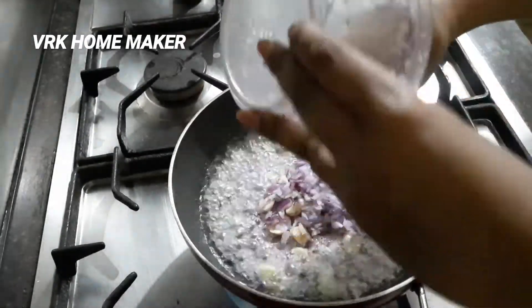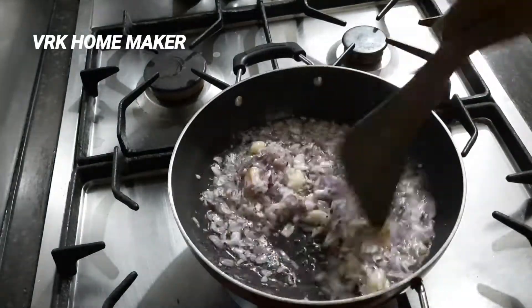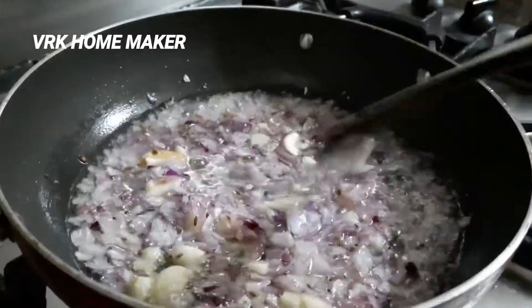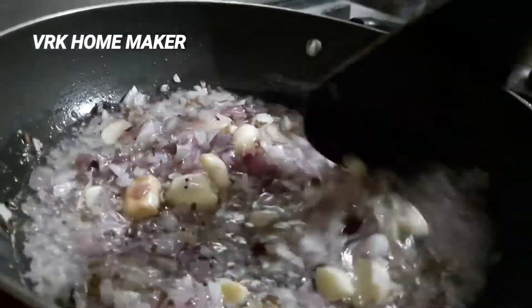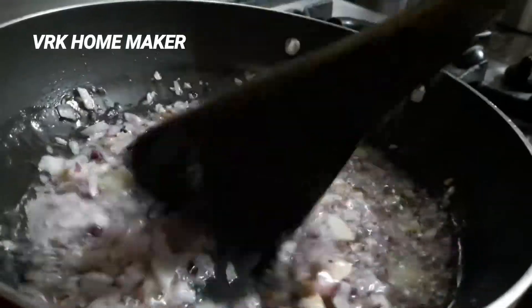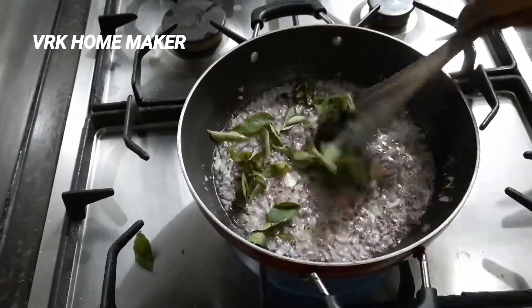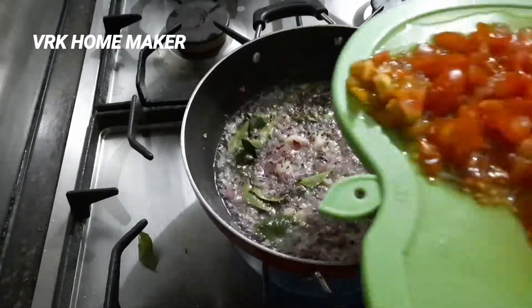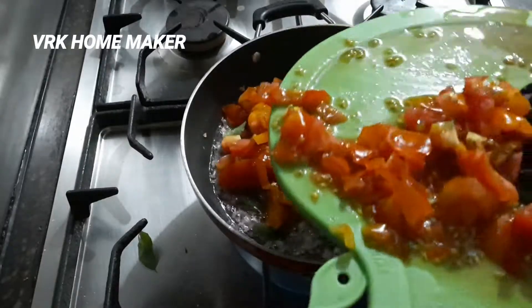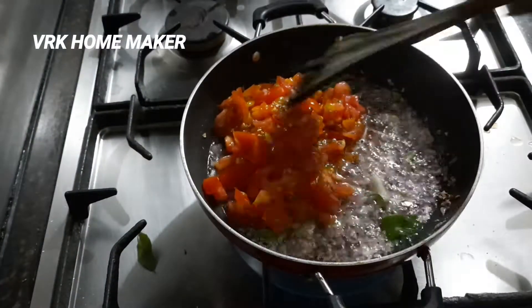Add a medium-sized onion and finely chopped garlic along with it. Let the onion cook for another two minutes. Now add very few curry leaves. For two medium-sized onions, I'm going to add six to seven medium-sized tomatoes.